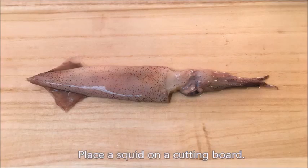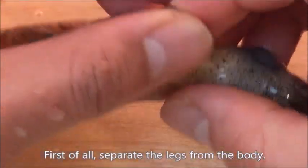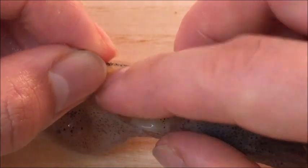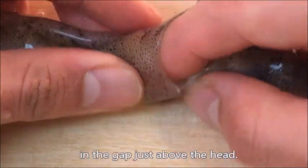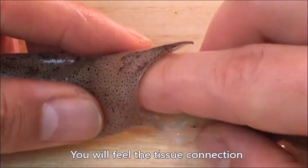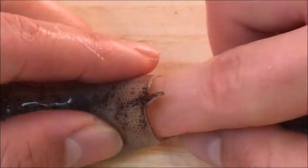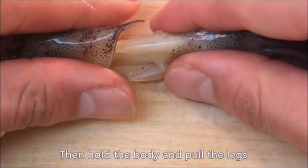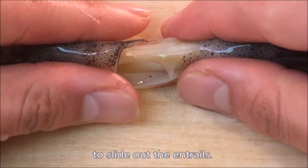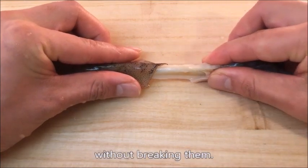Place the squid on a cutting board. First of all, separate the legs from the body. Insert your fingertip as deeply as possible in the gap just above the head. You will feel the tissue connection between the inner body skin and the entrails. Slide your finger to gently separate it, then hold the body and pull the legs to slide out the entrails. In this way, you can take out the entrails without breaking them.